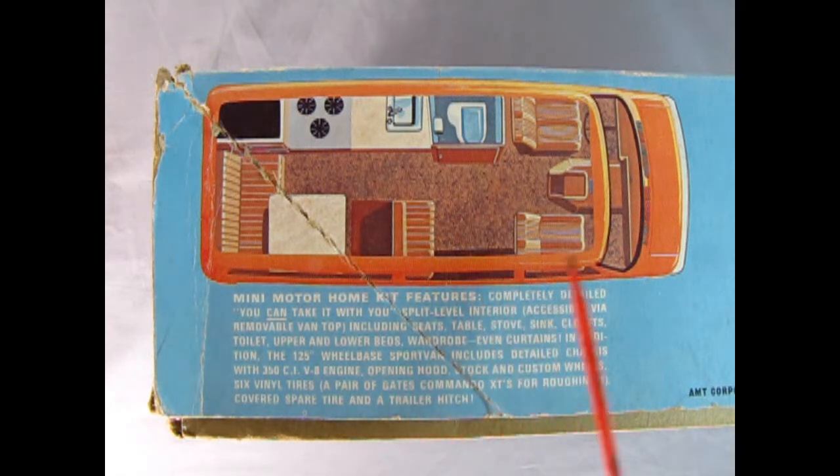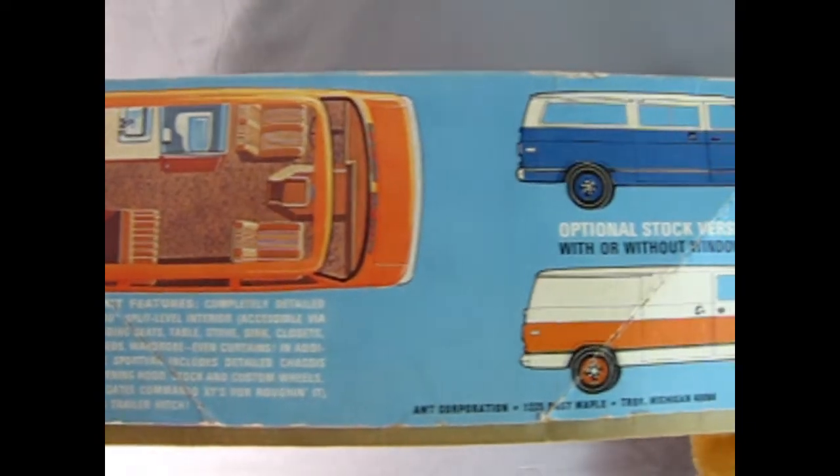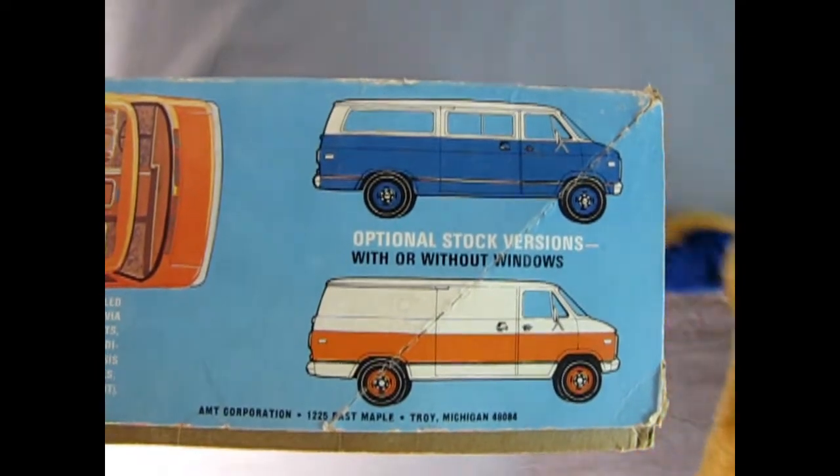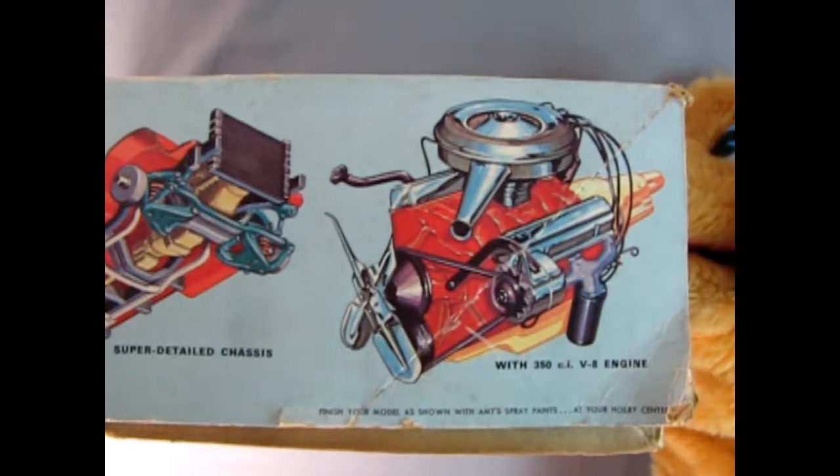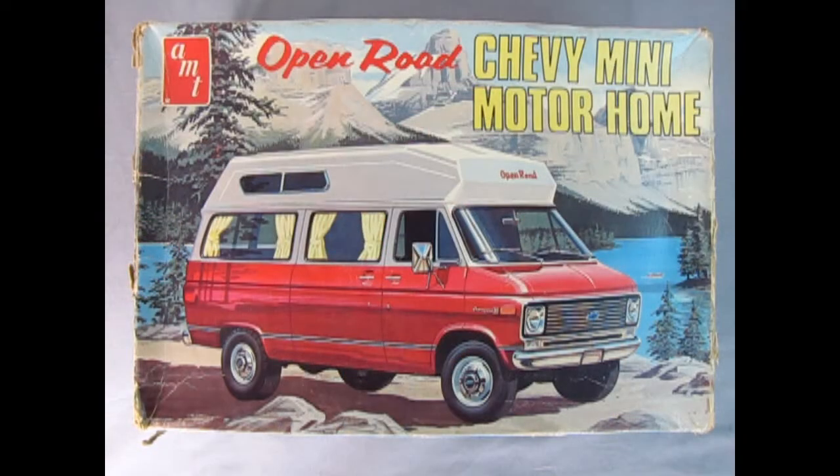On this side of the box we can see the cool features of this van, like a nice sink and stove, a bench to sit on, and a table. On the other side of the box you can see the really cool Gates Commando XT heavy-duty tires and Firestone Supreme tires. You get custom American mag wheels or stock wheels and caps, a steering wheel, a big heavy-duty frame, and moving the box over again you can see a wonderful V8 motor.